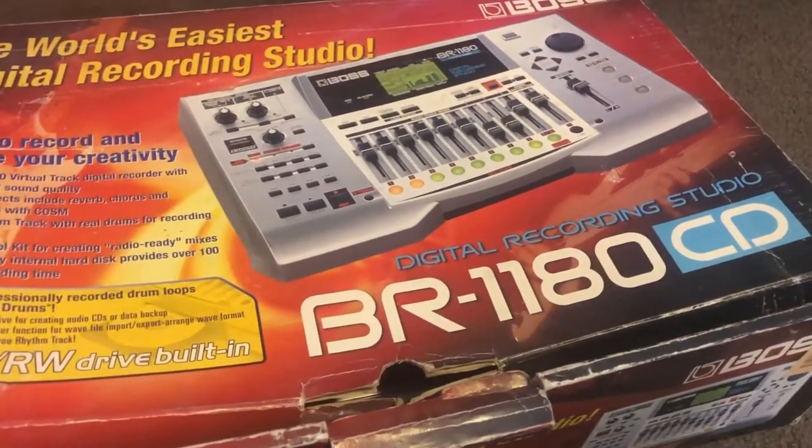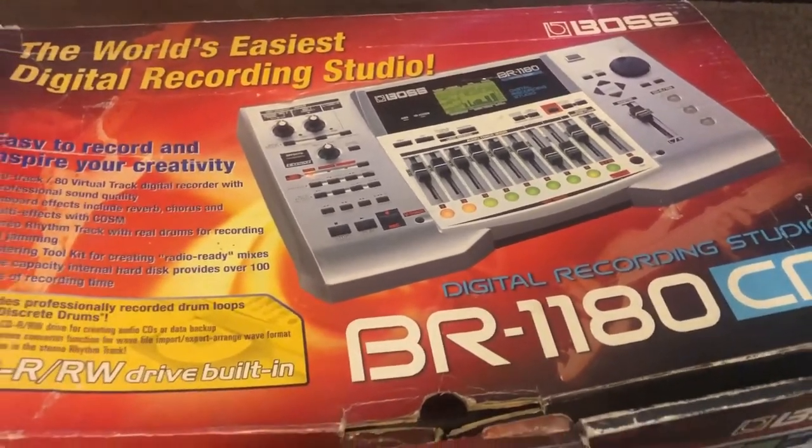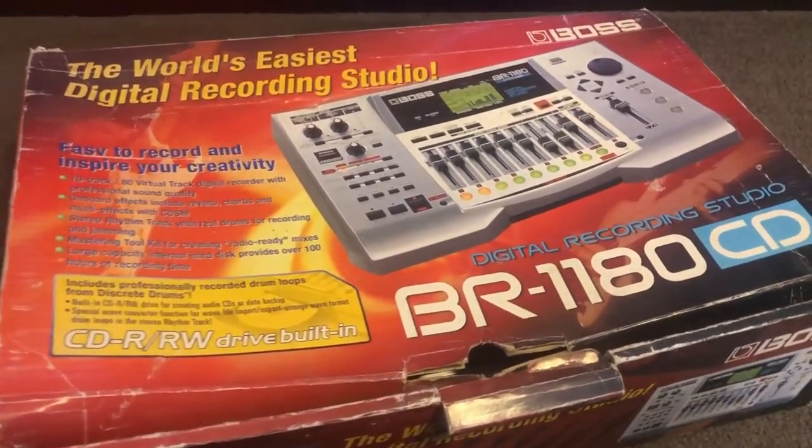Hello GearFacts friends, today we're looking at a BOSS BR-1180 multi-track recorder and CD burning home studio. Let's see what we got.